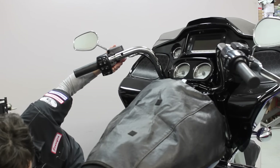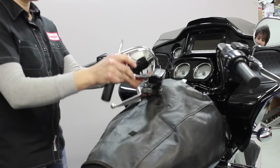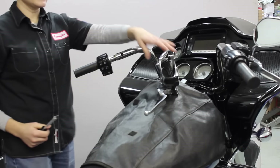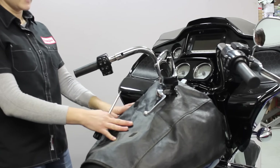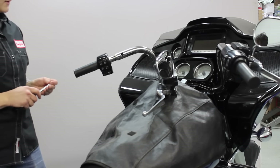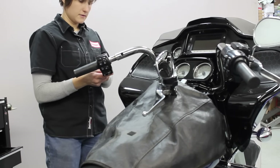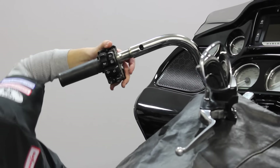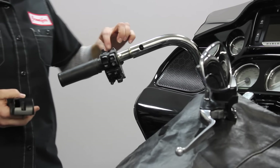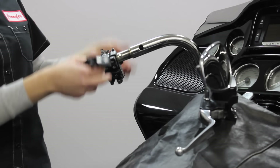Now we can take the master cylinder loose. I've put a fuel tank cover on here to protect the painted surfaces so I can just lay the master cylinder right on top so none of the fluid leaks out, and the console and the tank are protected. The rear cover comes off and then there's a little plastic ratcheting strap that holds the switch assembly together, so you have to get underneath there and pop it loose and then the switches will come off with the handlebar.